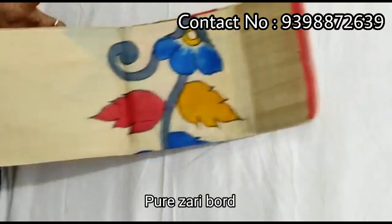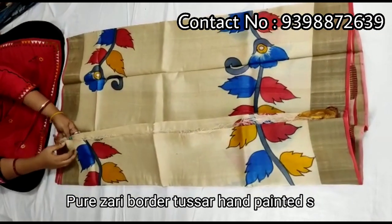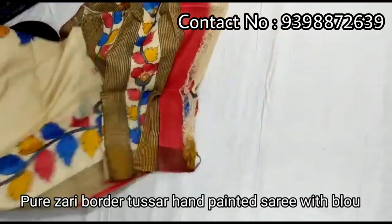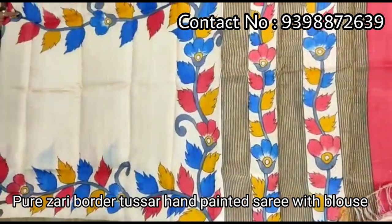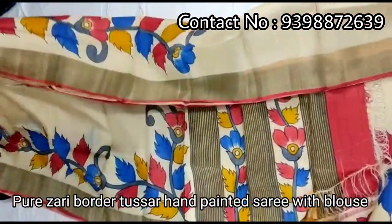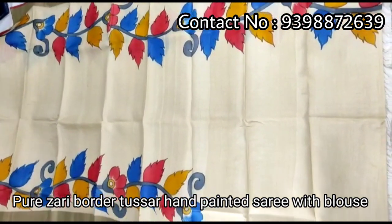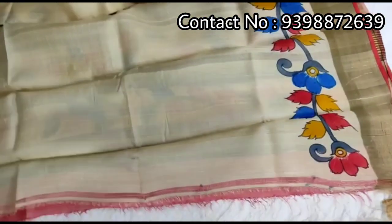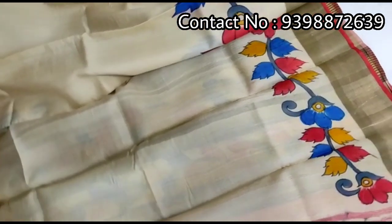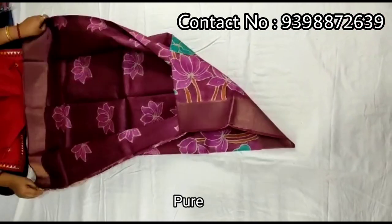Pure Zari Bonar Tashar, hand-painted saddle. Value portion, full body portion. Running blouse piece with the Shadi. Walk-in sleeves border. Pure Shadi border Tashar, hand-painted saddle.